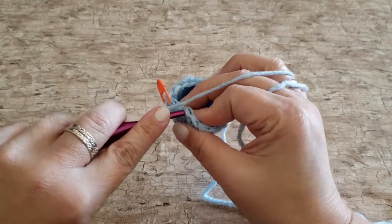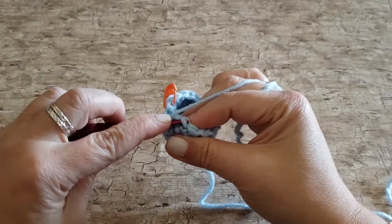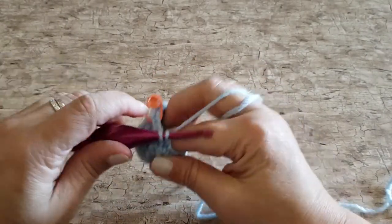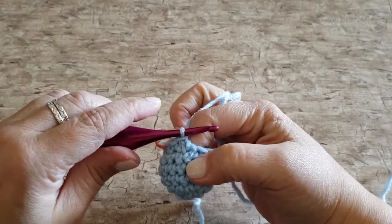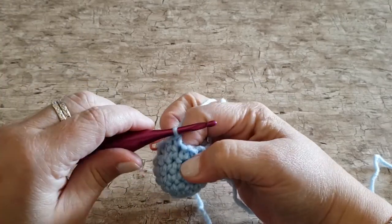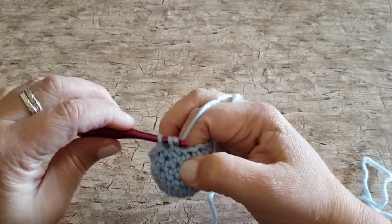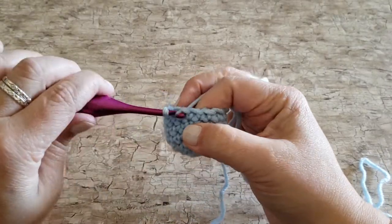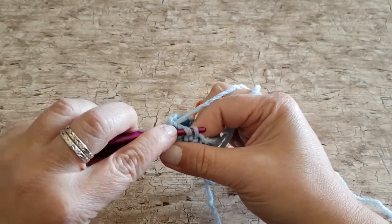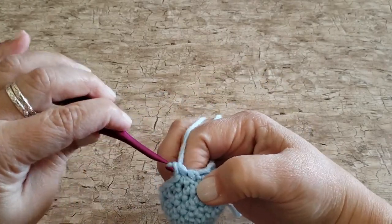Work one single crochet stitch in the next stitch. Then work another single crochet two together under the front loops only over the next two stitches, and one single crochet in the next stitch. Repeat this all the way around, working your single crochet two togethers under the front loops only, and then one single crochet in the stitch that follows them. At the end of round seven you will have 12 single crochet stitches.